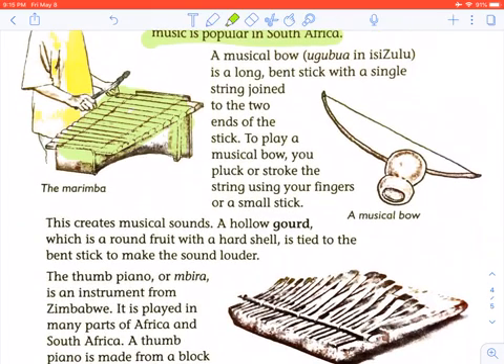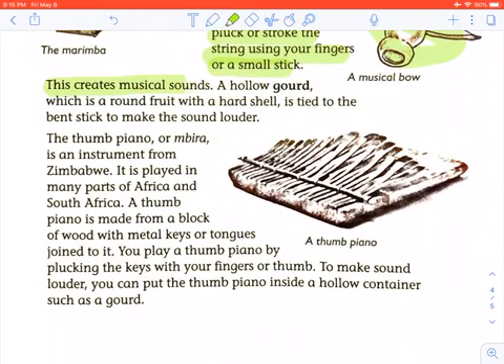A musical bow, or ugubhu in Zulu, is a long bent stick with a single string joined to the two ends of the stick. To play a musical bow, you pluck or stroke the string using your fingers or a small stick. This creates musical sounds. A hollow gourd, which is a round fruit with a hard shell, is tied to the bent stick to make the sound louder.